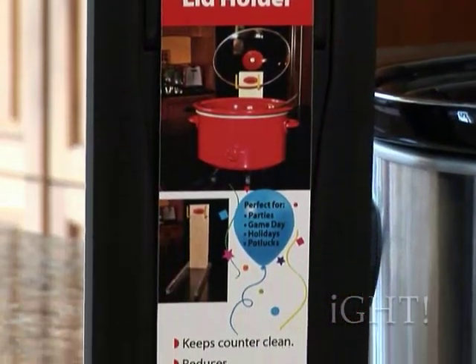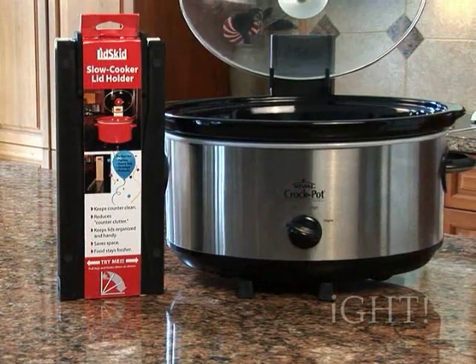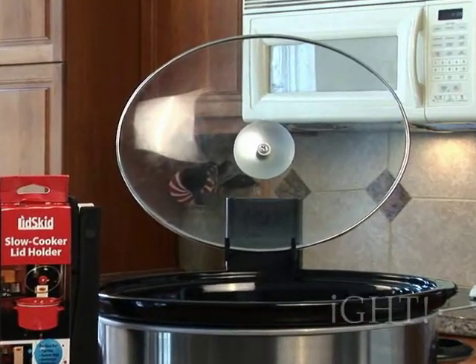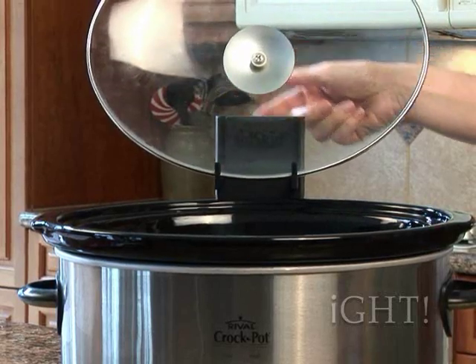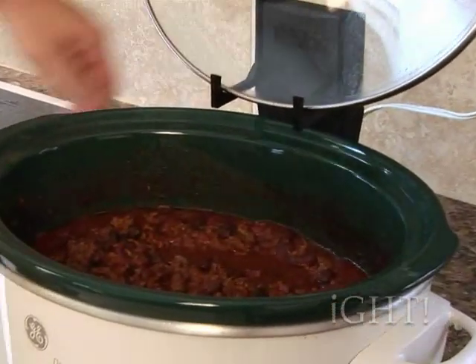That's where the Lidskid comes in, an ingenious device that works on all slow cookers, big or small. The Lidskid holds the cover in the perfect location, above the rim of the cooker, with easy access, ensuring that your food stays hot and fresh. The moisture then drips back into the pot and not all over the countertop, linens, or floor.